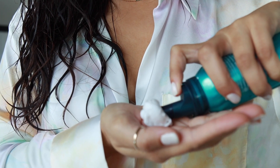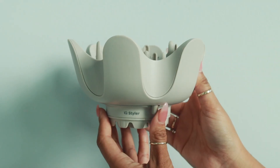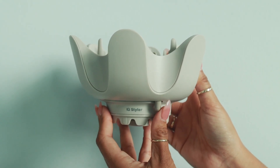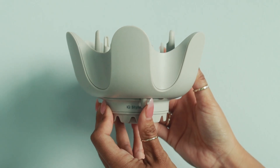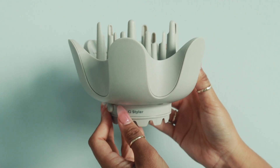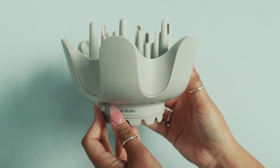Before styling, ensure that hair is towel dried and detangled, and apply the product of your choice. On the diffuser, you can slide the lever from left to right to extend or retract the prongs for your style of choice. For shorter, finer hair and less heat on the scalp, retract the prongs. For longer, thicker hair and more volume, extend the prongs to reach and lift the root higher.